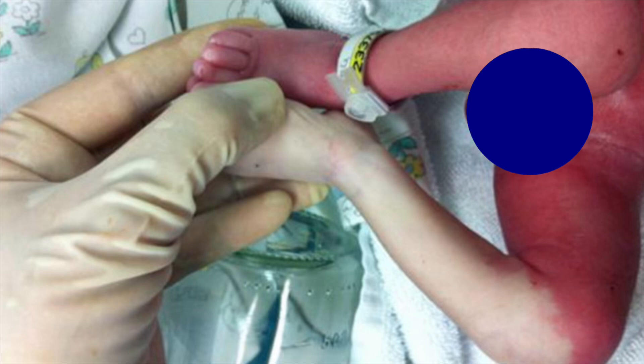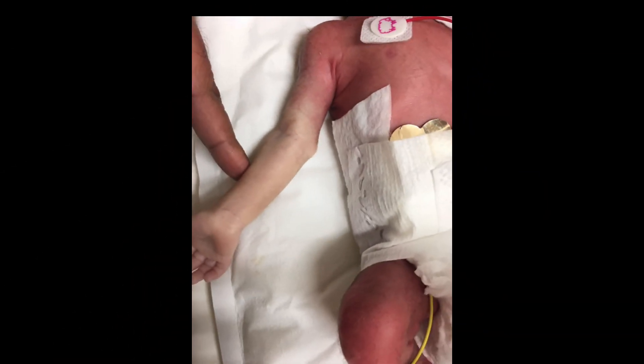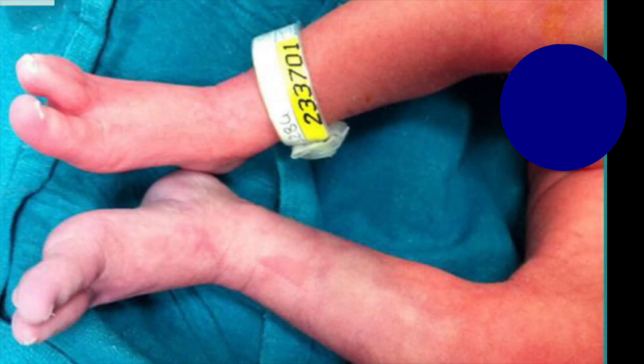Contraindications include coagulation defects, circulatory compromise in the extremity, inappropriate arteries such as use of the radial artery if collaterals are inadequate, the ulnar artery with poor collaterals, infection or inflammation when cannulation of that vessel is anticipated.